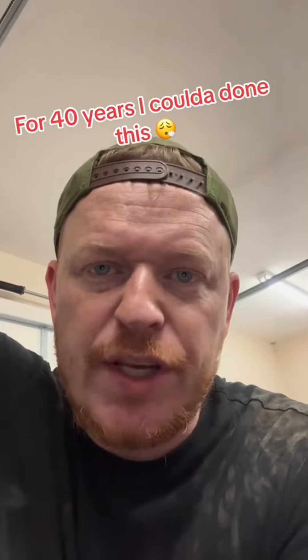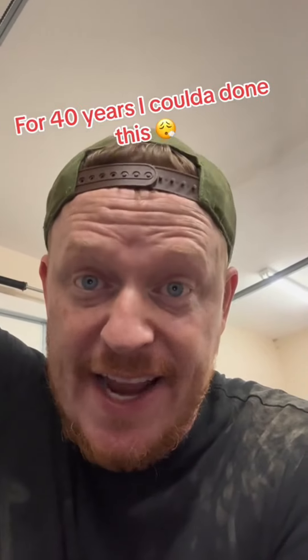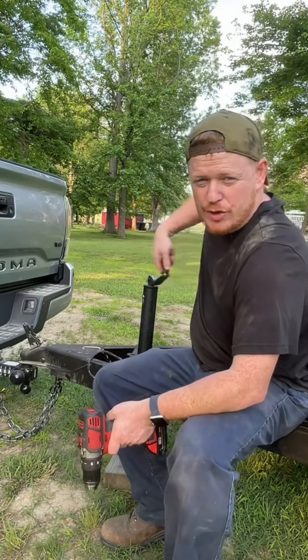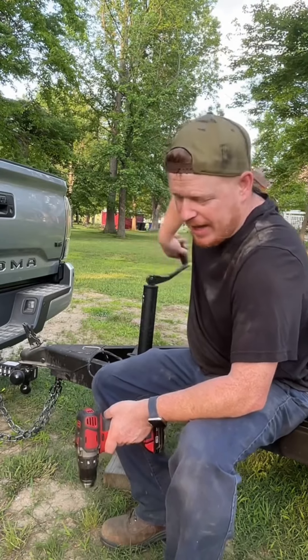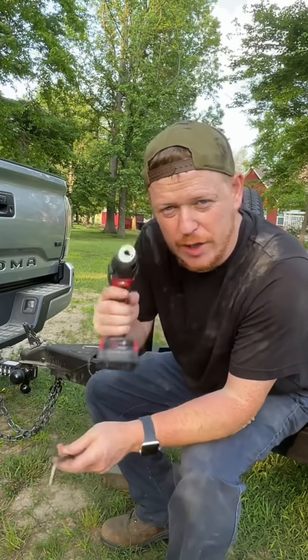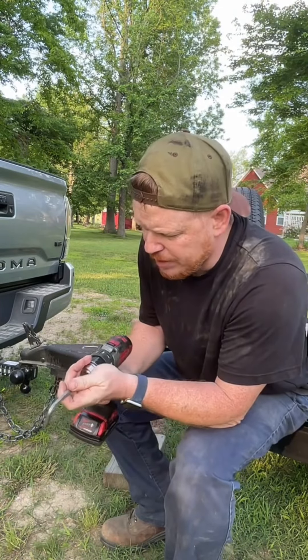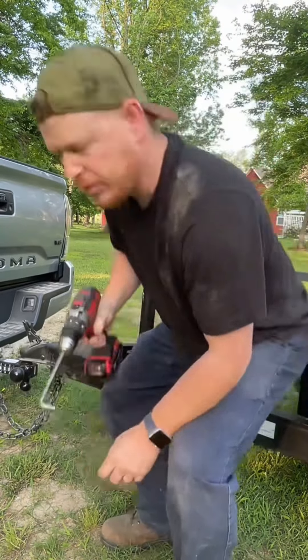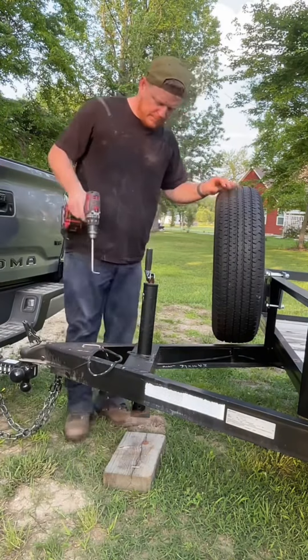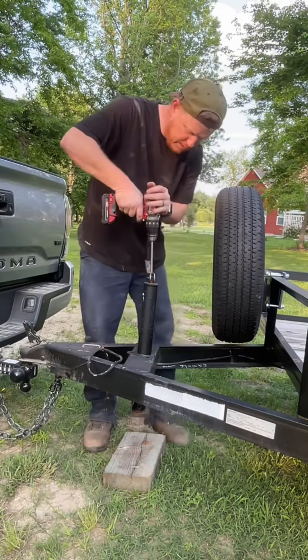Got them! You're telling me for 40 years of jacking trailers up and down by hand I could have been doing this? Ain't no way. I don't know about y'all, but all added up I've probably wasted two or three years of my life jacking these up and down by hand. If this works, this could be a true game changer. We've got an Allen wrench, pop it in the drill, tighten her down, take this — right in that slot, we'll go slow.